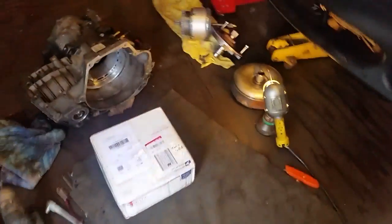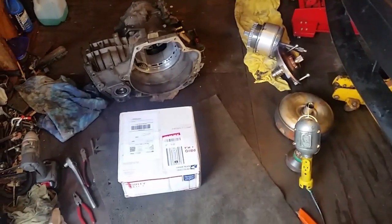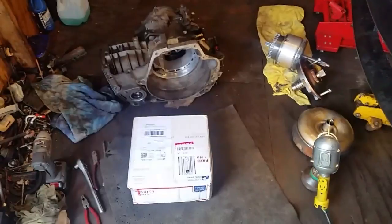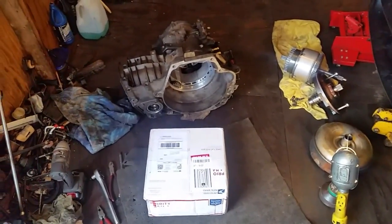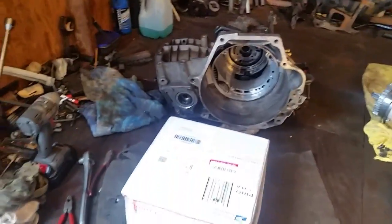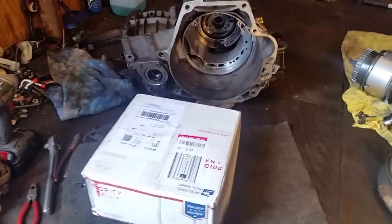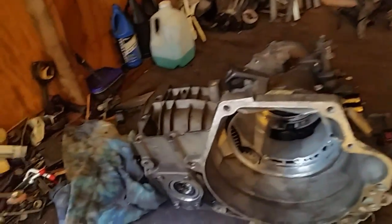I'm pretty excited — the old torque converter is here, and I'm really shocked at how fast it got here. I ordered it Sunday night and it got here in two, three days. Pretty impressive. The Neon is kind of waiting for me, and I actually might get this done a little faster than I had thought. As you saw in my last video, I pulled the transmission out — and there it is.